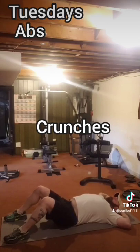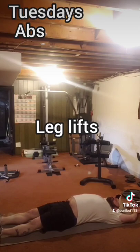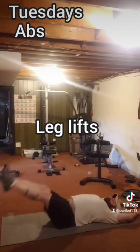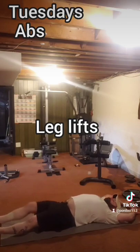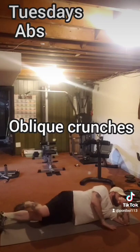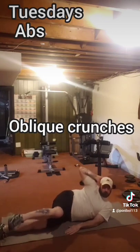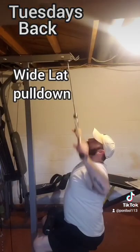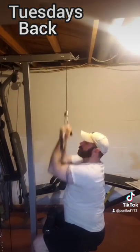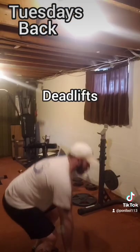Tuesdays, we'll start with abs — basic everyday crunches followed by leg lifts or reverse crunches, then oblique crunches on both sides. For the back, we're going to do wide lat pulldowns, then adjust grip and do close grip underhand pulldowns, and finish with deadlifts.